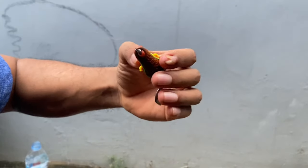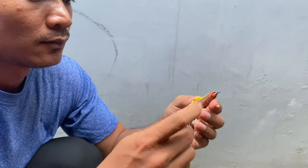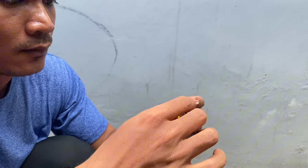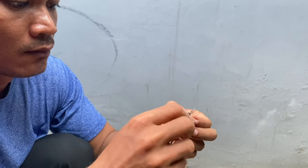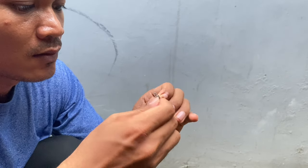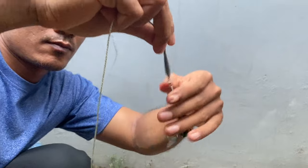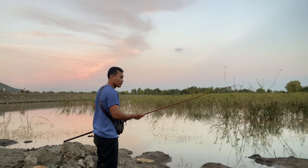Now it's time to connect my fishing lure that I just bought to the leader line and my fishing rod. It's easy to change any fishing lure and go outside for fishing.